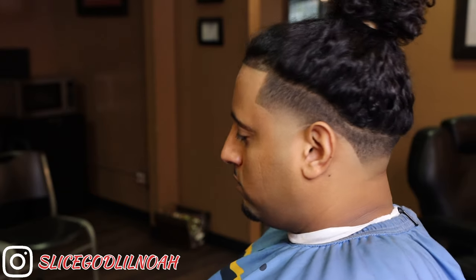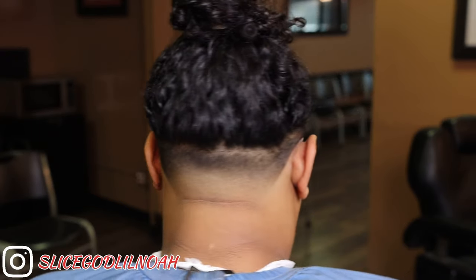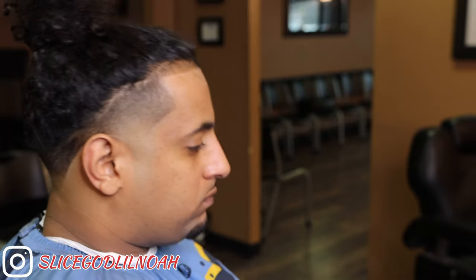If you liked this video, be sure to leave me a thumbs up and let me know what you think about this cut in the comment section below. I appreciate y'all so much — please subscribe to my channel. We got this back taper stupid blended as well as the side taper with the crispy edge up. Appreciate y'all!